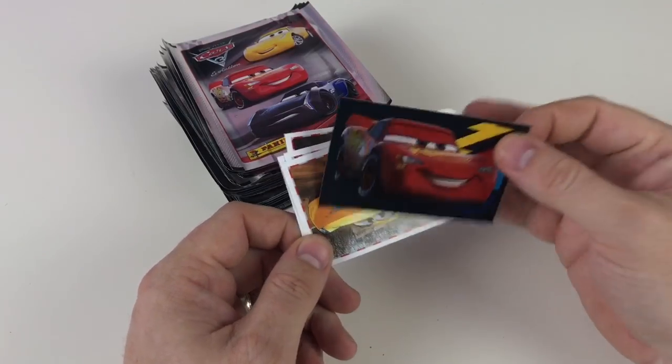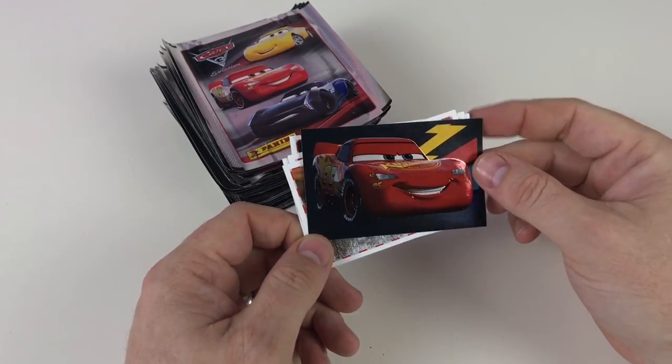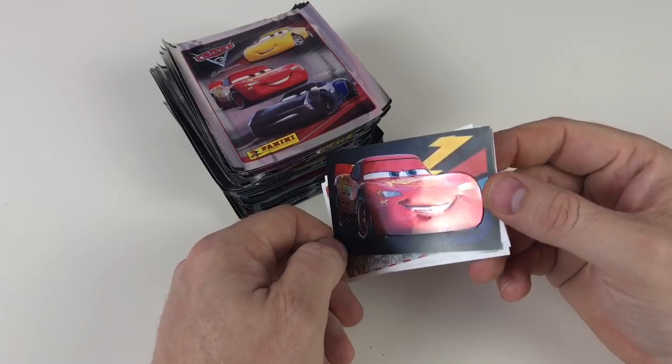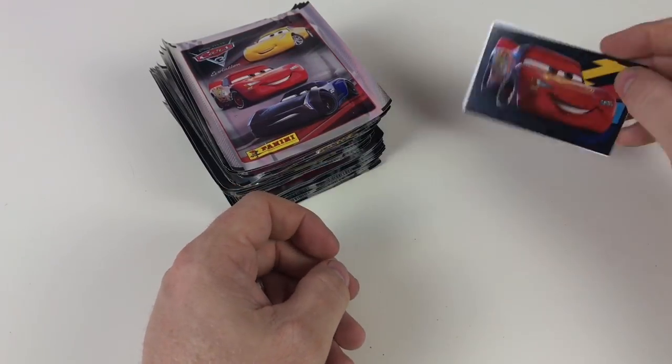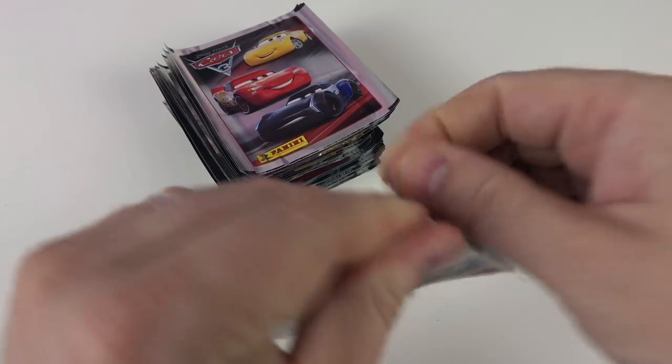These are the special cards in the middle - the X cards. And that's actually X1. They've got a sort of metallic sheen to them, and they're embossed so they stand out. Those are pretty sweet stickers. I think there's about 20 odd of those, so it's a good collection - there's quite a few to collect.